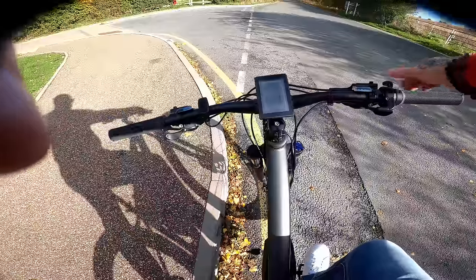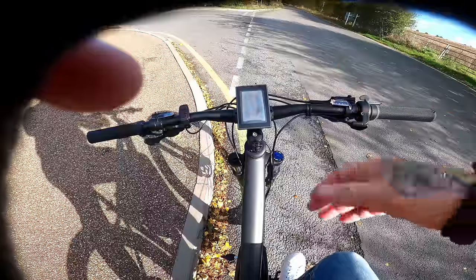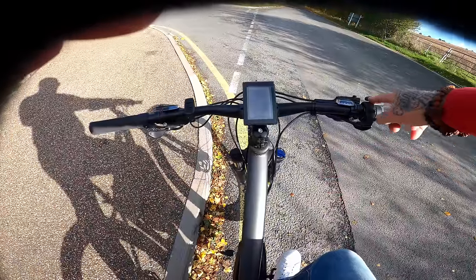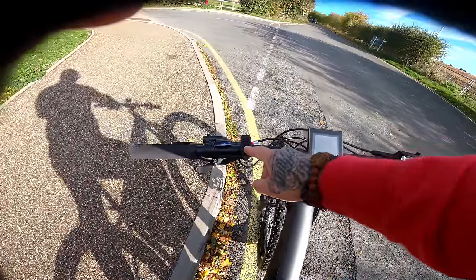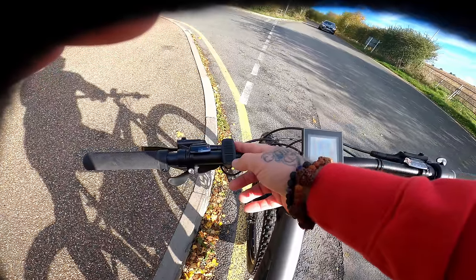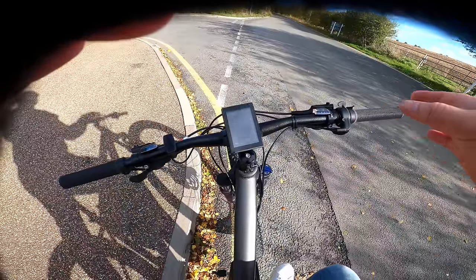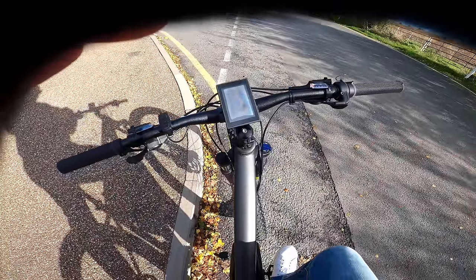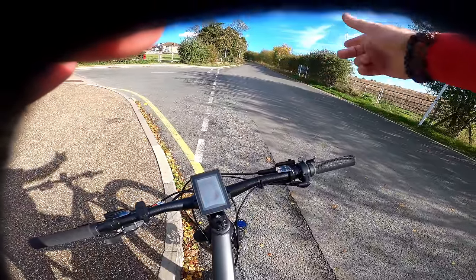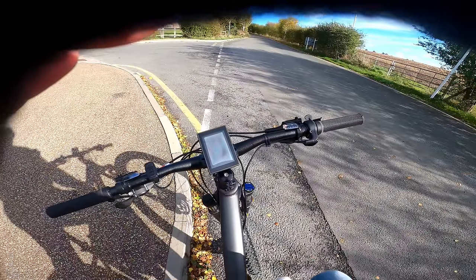So before I even show you: be aware the only way you can turn the cruise control off is by putting on the throttle or having the brake sensors. From what I believe, you hold the throttle to whatever position you want — say you're doing 15 miles an hour for commuting and want to save battery — then hold the down button for maybe three seconds or so. I've tried it once and was amazed it actually works. We're going to give that a little try now — maybe we'll set it to about 15 miles an hour going up this huge hill and see if it just pulls us up.